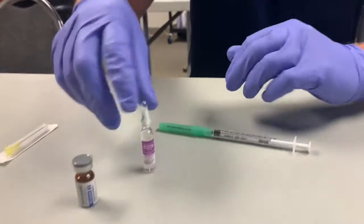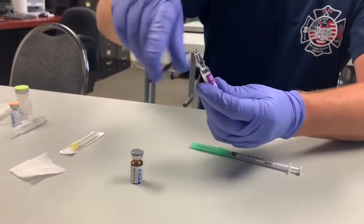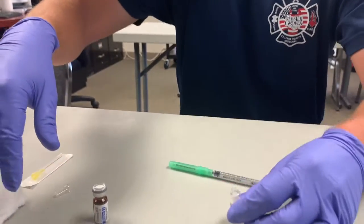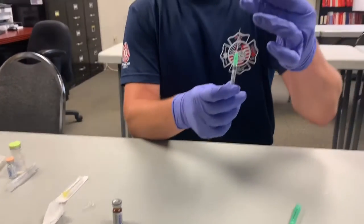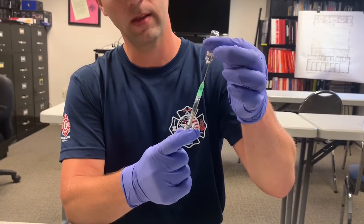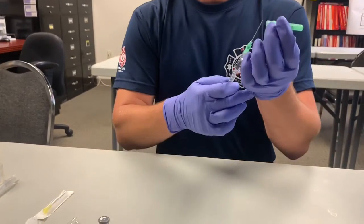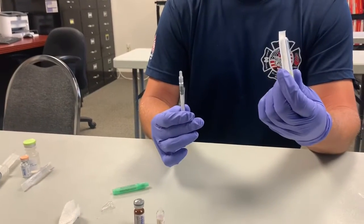To give this epi, take the vial and do a swirling motion to get all of the fluid out of the top of the vial. Then take a two-by-two and break off the top. Next, use a filter needle to draw this up — turn the vial upside down and draw up however much you need. Once you've drawn up the appropriate dose, take the filter needle off and place a different needle on it to give it IM.